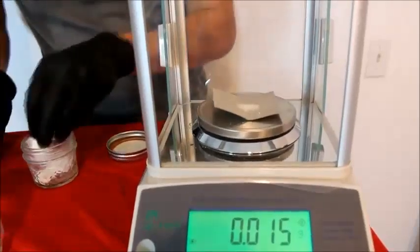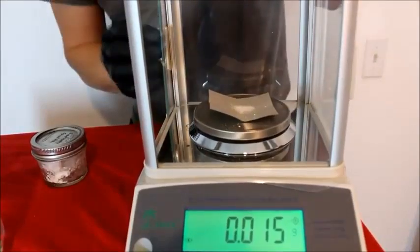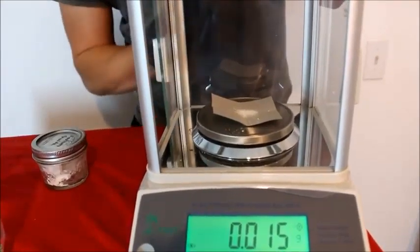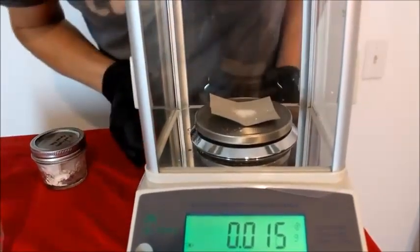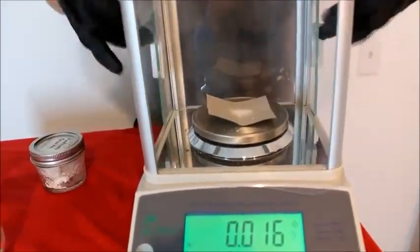So now I've got about 15 milligrams of that stuff. Let's close the shields on our scale and make sure that number is right. We went up to 16 — that's absolutely fine.